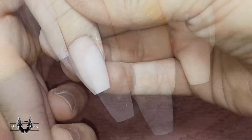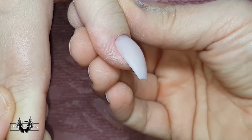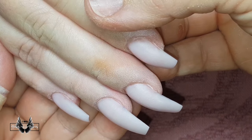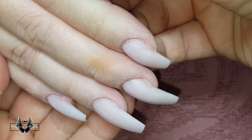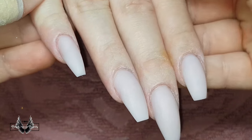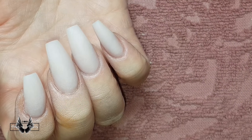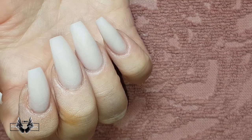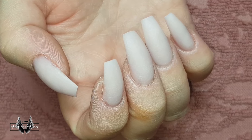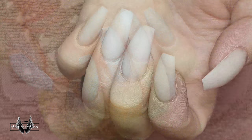Those are the six steps you need to follow to ensure you get no lifting in your sets. If you follow all those steps and still get lifting, it's probably something the client is doing in their aftercare, or possibly that their nails are too long for their nail bed. If you followed all those steps, it's likely something the client is doing that you need to look at and assess as well.